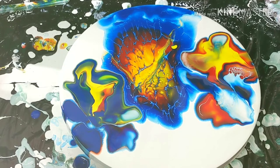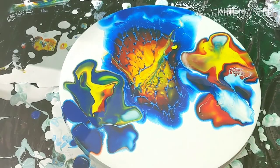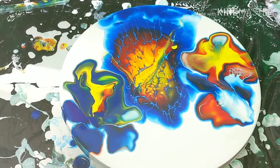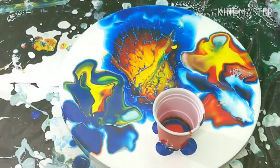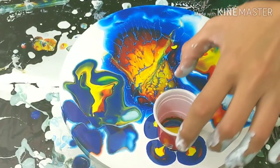Okay, don't know what the hell it's looking like, but we're gonna do it one more time right there. We're gonna use this cup — not that cup, this cup.